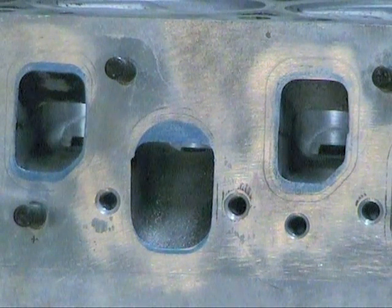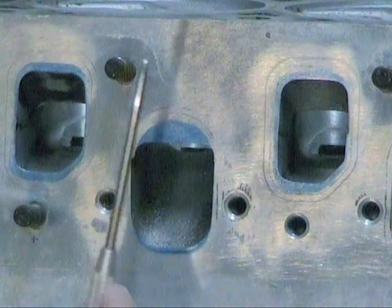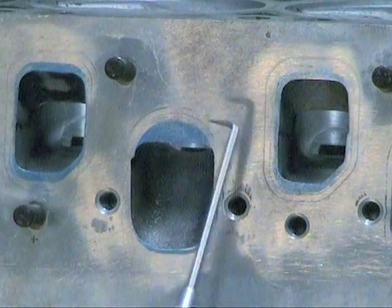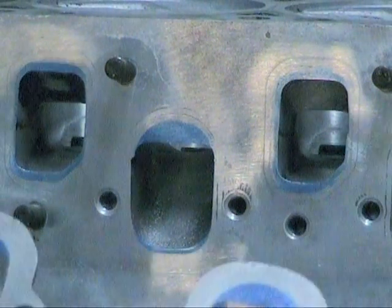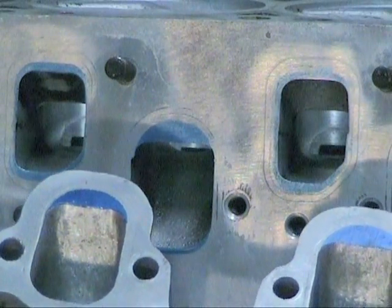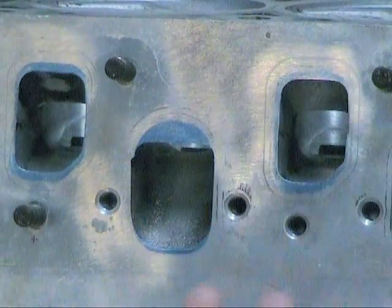I had to know that we could take this out of the cylinder head without cutting into the water jacket or causing anything else, or whether that little lip even existed there. Otherwise, taking it out of the intake would do no good because you'd just have another obstruction. If you took it out of the intake and couldn't take it out here, what good would that do?